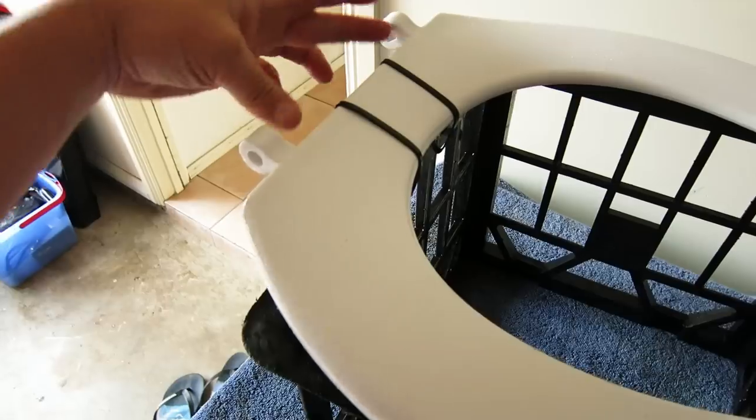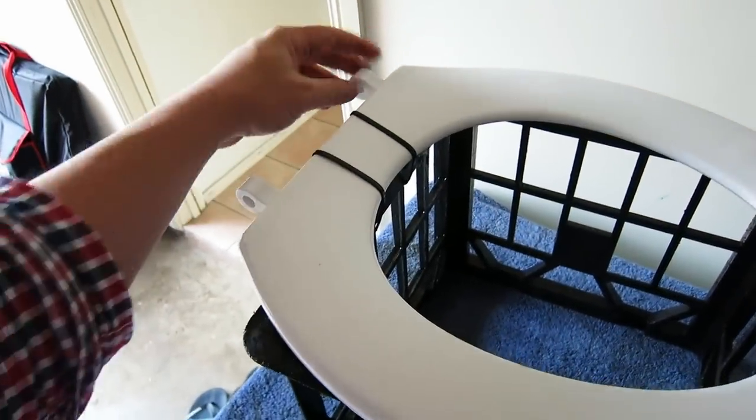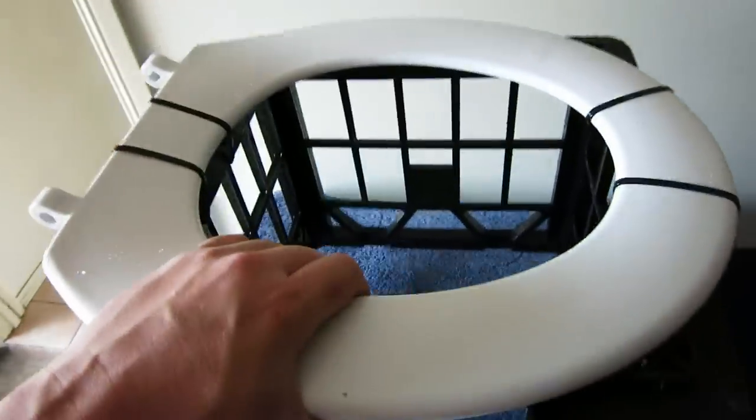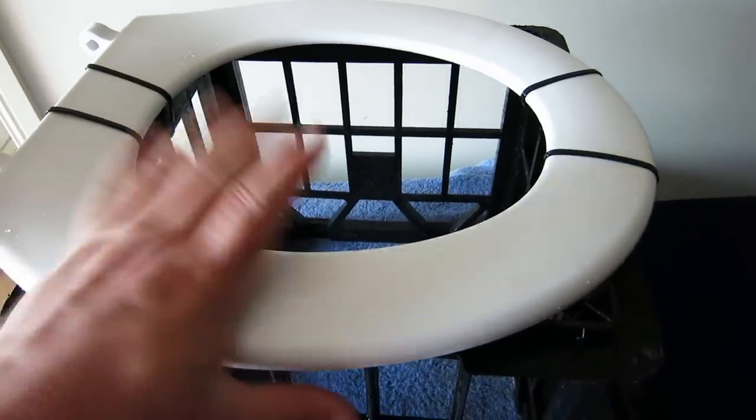When you get your seat it will be connected with the flap. What we need to do is just pull these out and disconnect the actual flap. If you want to leave the flap on you can, but again I don't think it's absolutely necessary.